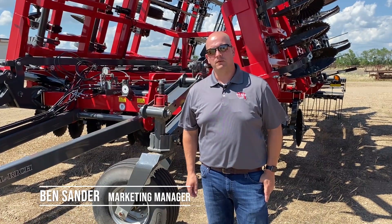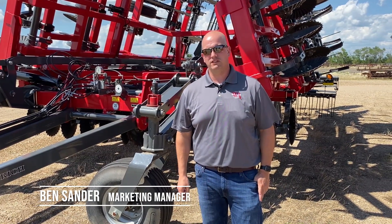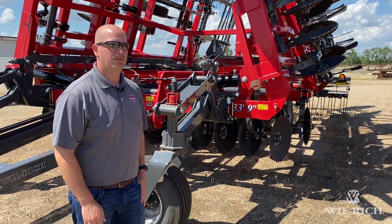Hey everyone, this is Ben from Wilrich. Today we're going to talk a little bit about the 483 Chisel Pro. The 483 Chisel Pro is a double disc chisel — we have two rows of discs.